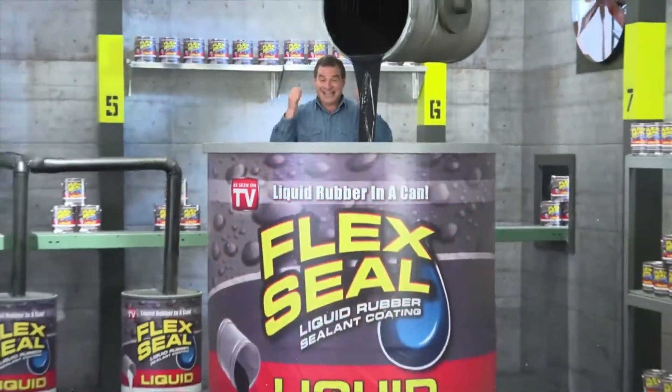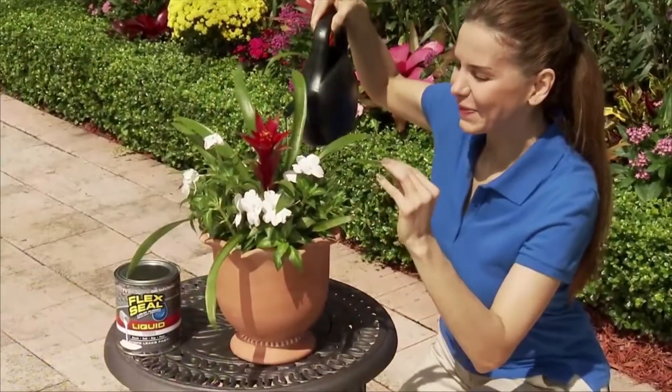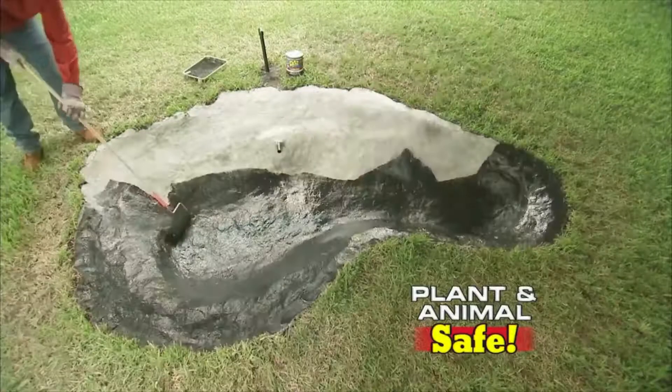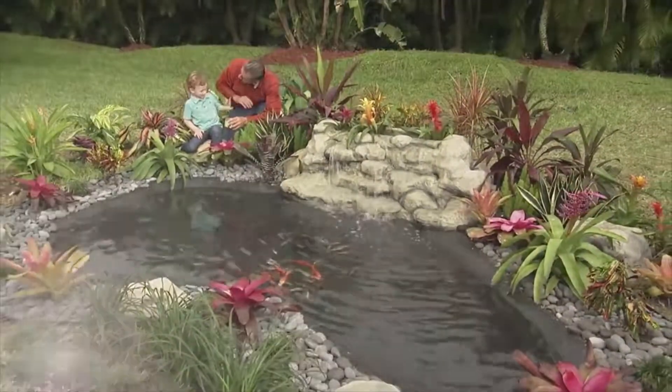It's like a handyman in a can! Flex Seal Liquid is safe around plants and animals, so we used it to seal this fish pond. Any project big or small, with Flex Seal, you can do them all!